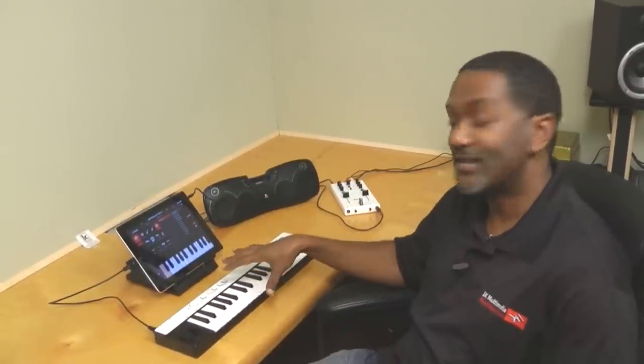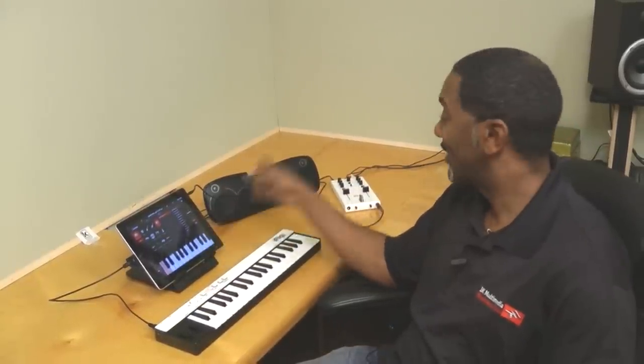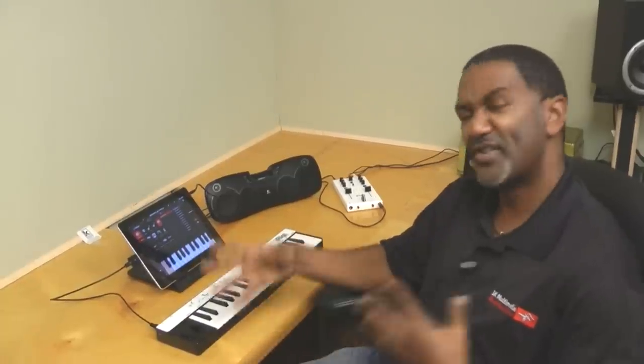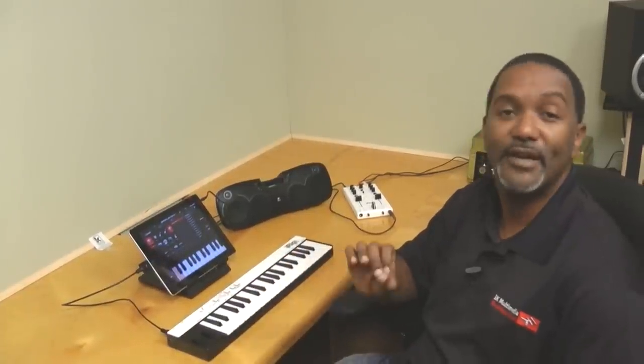Here we are in front of my mobile rig. I've got my iRig Keys, my iRig Mix — a great portable mixer — my iOS device the iPad, and a set of speakers that all fit comfortably in my bag. This rig goes with me wherever I go.